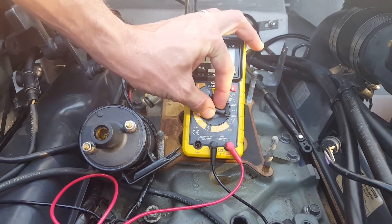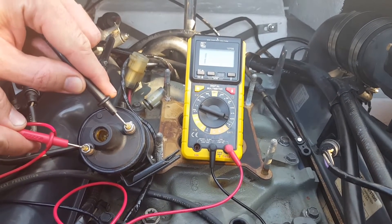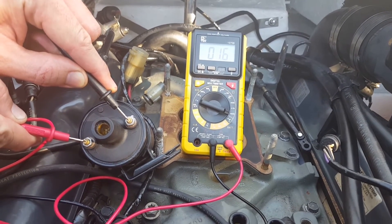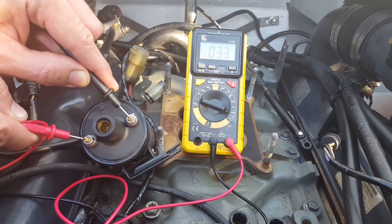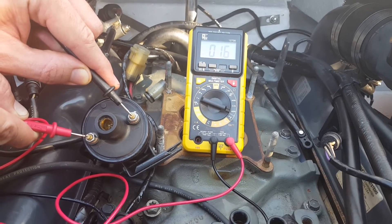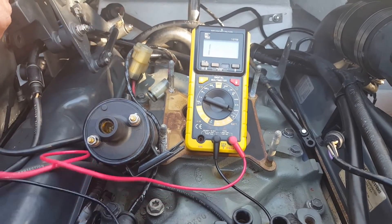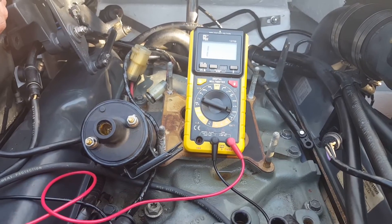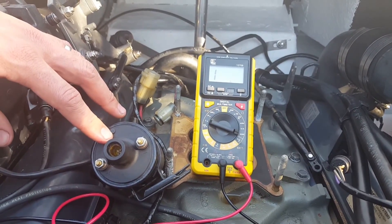Just to flip back to 200 to show you again — plus and minus — 1.6. Remember this range is supposed to be anywhere from 1.4 to 1.8. If you're falling outside of that, try picking up a new coil. It may be something simple like that. So that's going to be how to quickly diagnose if you have a bad coil or not.